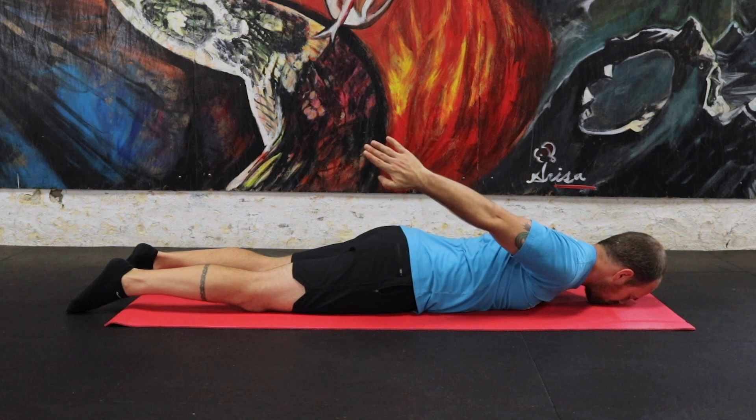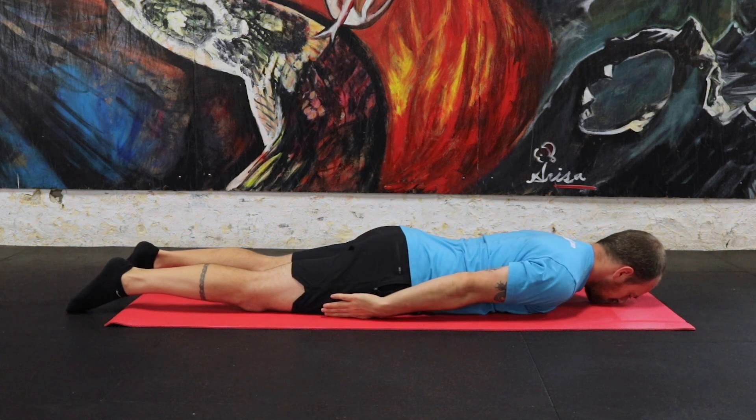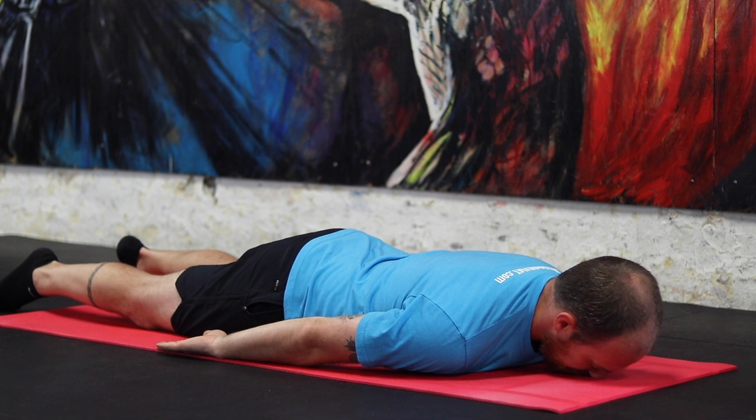Throughout the whole assessment, keep your elbows straight and your arm close to your body. Begin by lifting up your arm in the air, keeping your elbow straight.